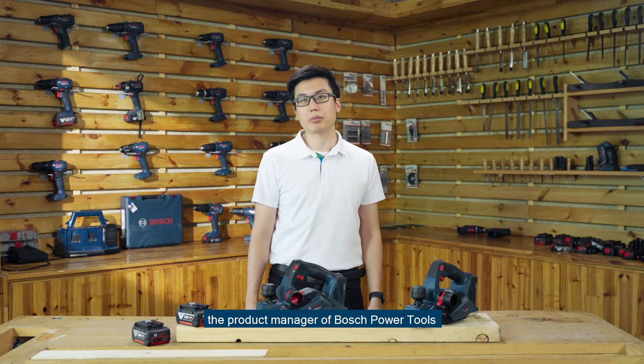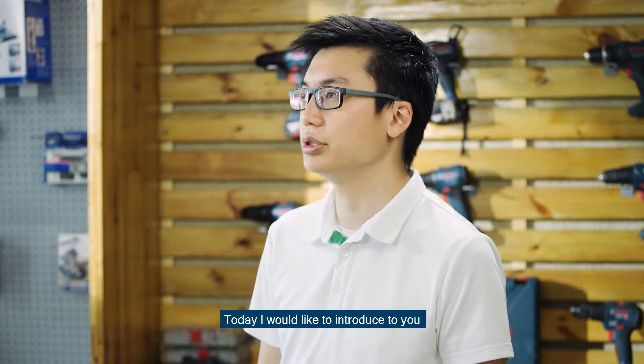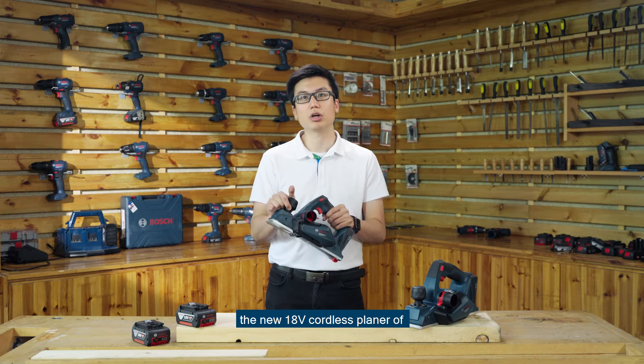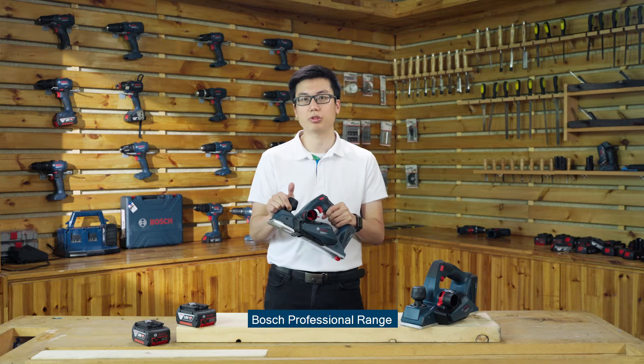Hi, my name is Yaak, the product manager of Bosch Power Tools. Today, I would like to introduce to you the GHO 185LI, the new 18V cordless planer of the Bosch Professional Range.